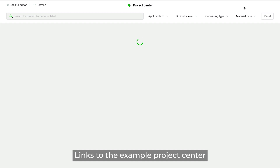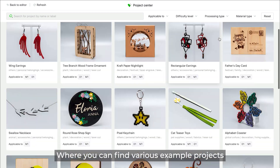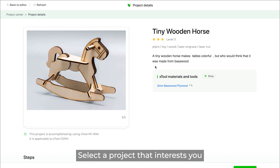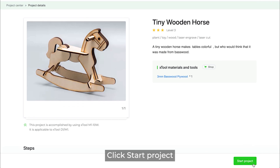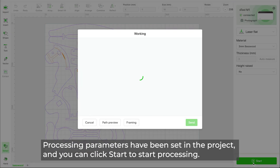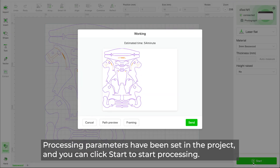Click Projects — this links to the example project center where you can find various example projects. Select a project that interests you and click Start Projects. Processing parameters have been pre-set in the project, and you can click Start to begin processing.